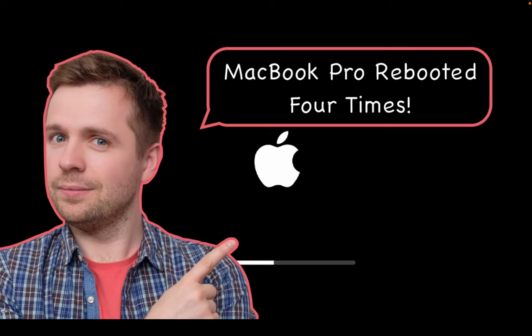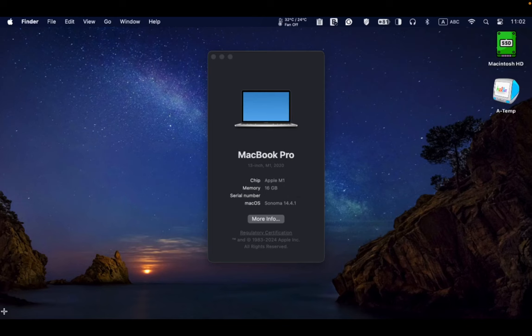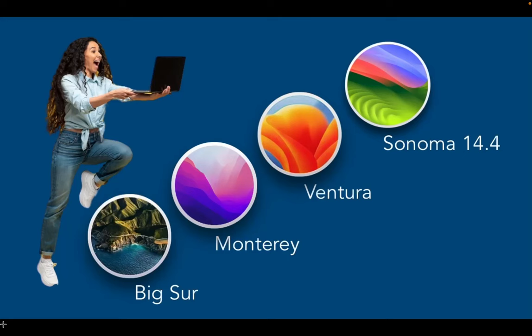The Apple logo and a progress bar appeared 4 times throughout the installation, including one brief black screen. I didn't face any issues during the installation process and I can now run macOS 14.4.1 on my M1 MacBook Pro.